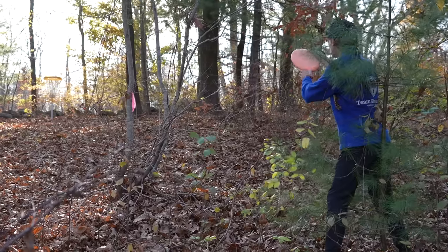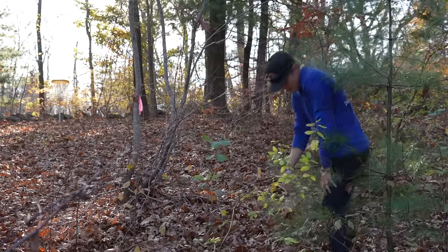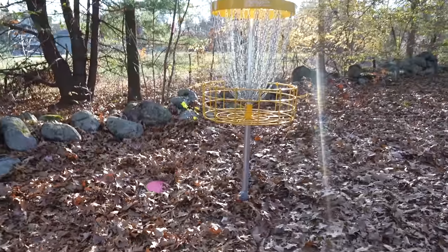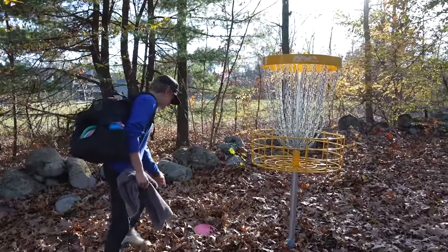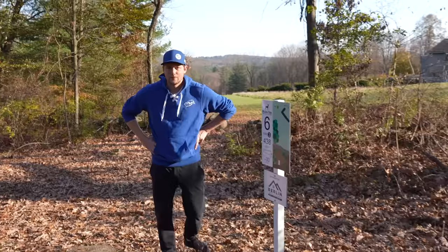This course is brand new — there's brush all over the place. Good layup for par. That's what I'm talking about — parked it. I think I'm five through five. This next hole is fun though. Hole 6, maybe the signature hole even.